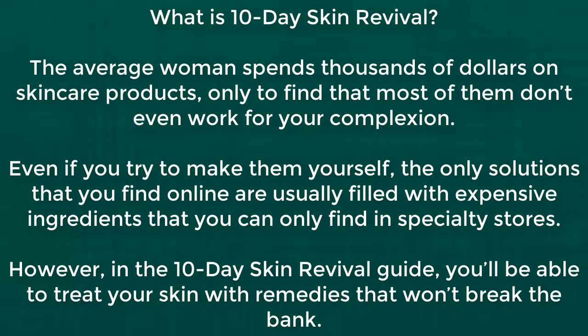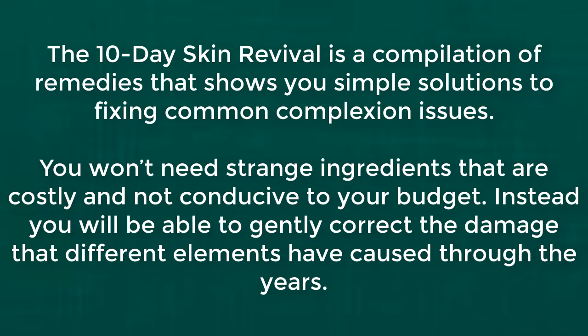The average woman spends thousands of dollars on skincare products only to find that most of them don't even work for your complexion. Even if you try to make them yourself, the only solutions you find online are usually filled with expensive ingredients that you can only find in specialty stores. However, in the 10-day skin revival guide, you'll be able to treat your skin with remedies that won't break the bank.